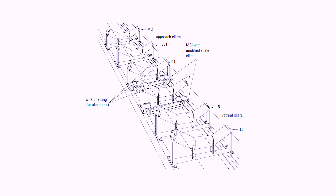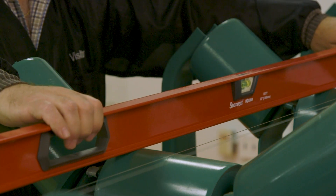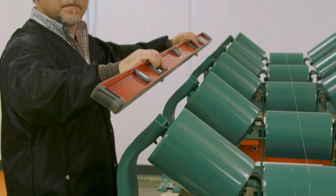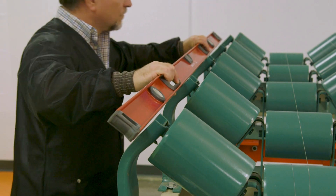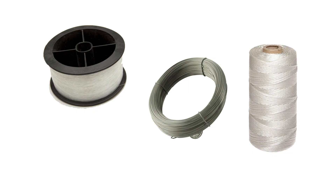Idler alignment means that the target idlers are all the same make, model, and shape, and that they are all on the same plane. This means that if we were to place a long, straight edge at any common point on the idlers, they would all come in contact with it. It is not always practical to use a straight edge, so the easiest method to achieve a detailed idler alignment is the string line method.